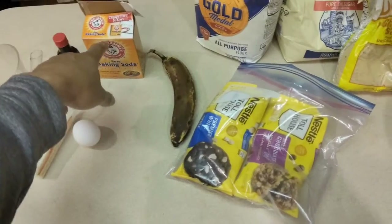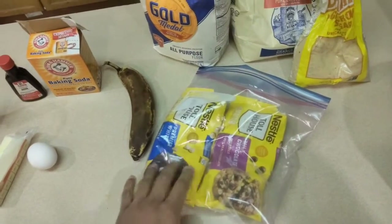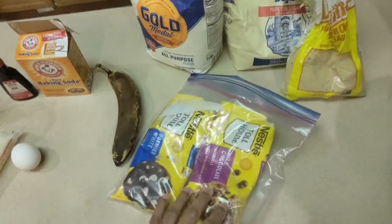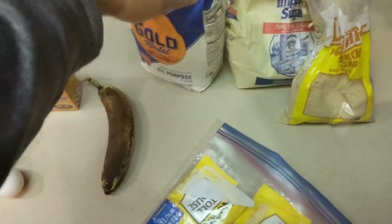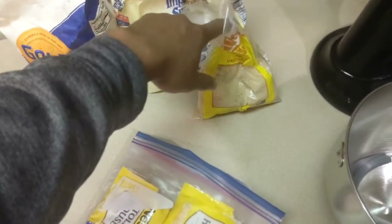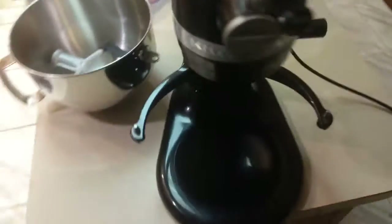...vanilla extract, baking powder, our banana of course, white chocolate and milk chocolate chips — you know what I'm talking about — flour, white sugar, brown sugar, and we're going to be making it in this bad boy right here. So I'm going to go ahead and get the measurements started.